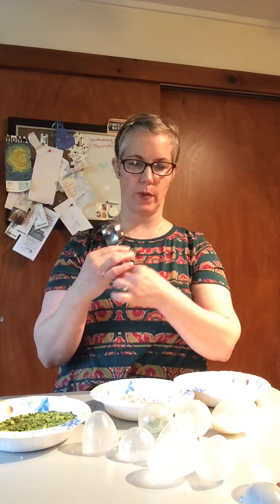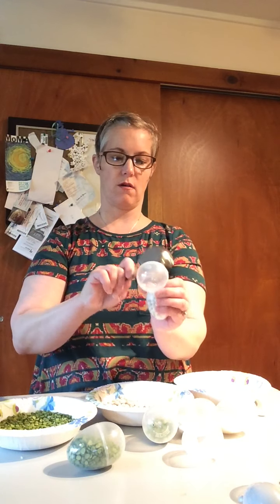Now we're going to put these aside and use our quarter cup measurement. We're going to put one quarter cup — do you see in there? It's nice and full of peas — into our egg. It almost fills up the whole half of the egg, and then we're going to close it up. Then we're going to take another egg and measure a whole quarter cup of the beans — do you see that? It's nice and full — and put that in there.